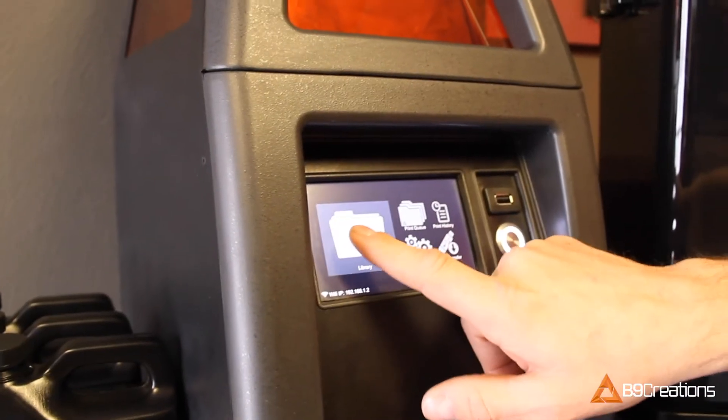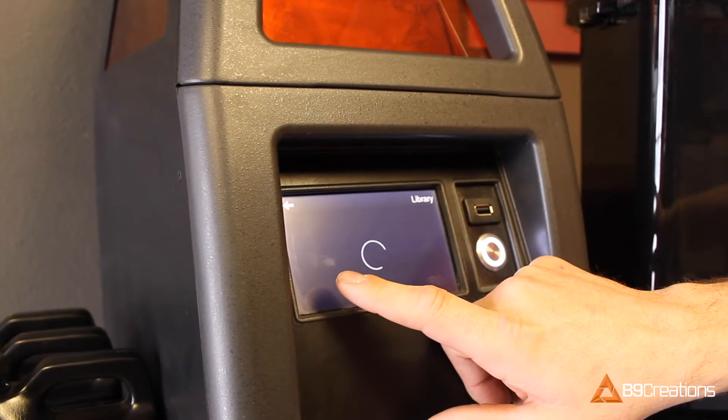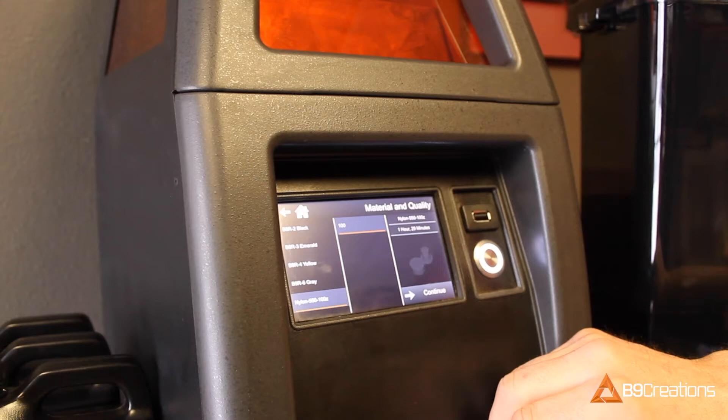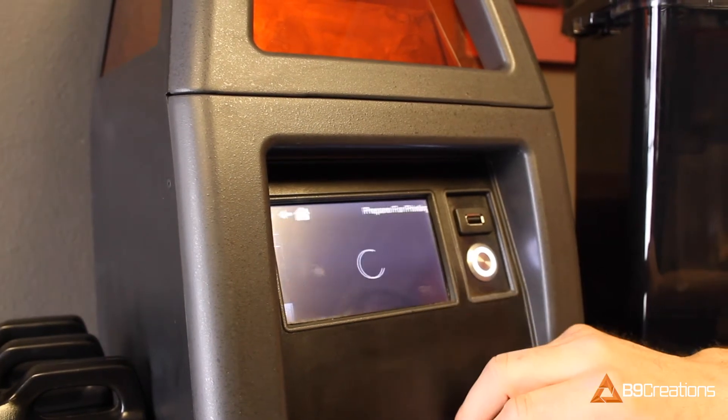I needed the ability to rapidly prototype each iteration as I went along, and the 550 gave me the ability to do that. Literally, I can print something off, go back to work, and then as the next iteration comes, I can cycle in and put that thing on. That's why the printer is so valuable.